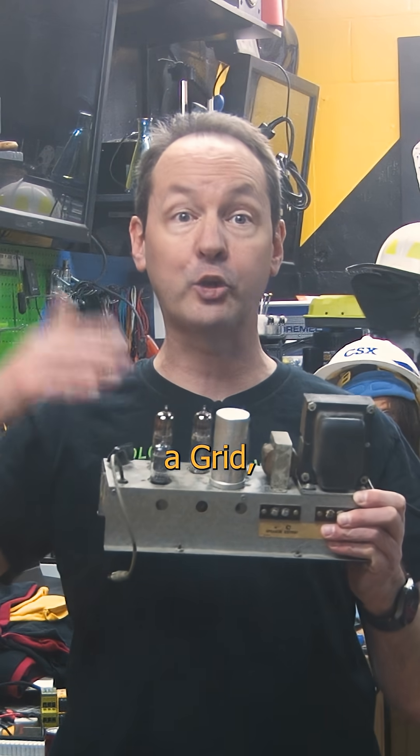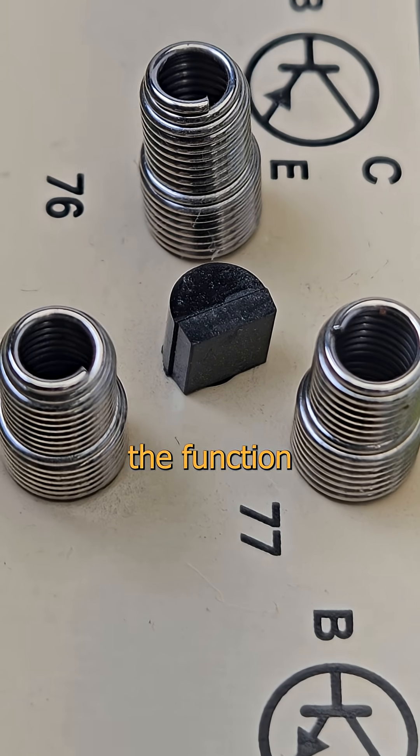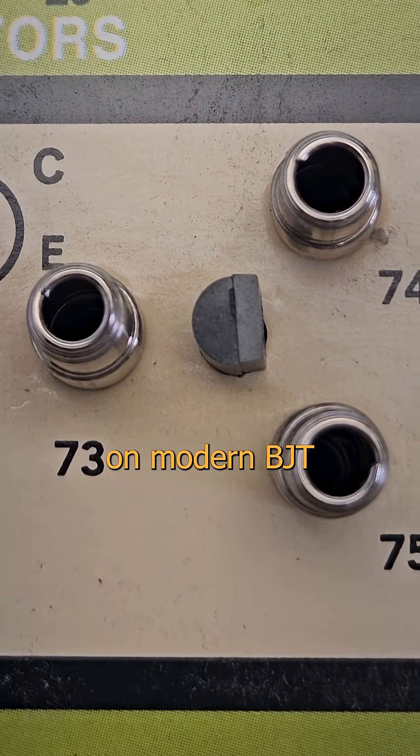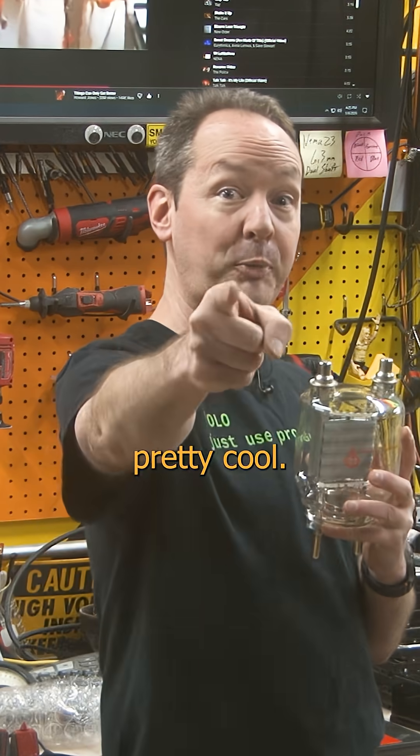We did this with an emitter, a grid, and a collector. Though how it works is completely different, the function is the same, and that's why we call the terminals on modern BJT transistors the emitter, base, and collector. And that's pretty cool.